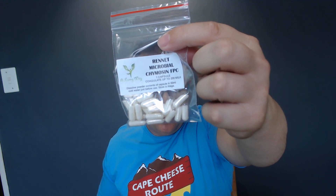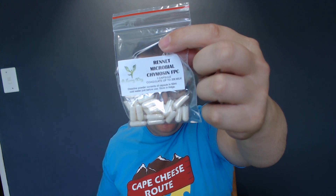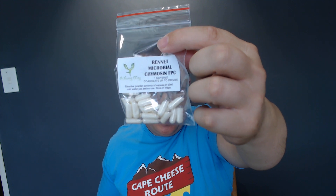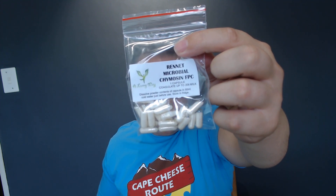This is a microbial rennet chymosin — it says FPC, which stands for fermentation-produced chymosin. Each capsule can treat up to 20 liters or more, so you can divide it, maybe split the capsule in two and do 10 liters at a time.